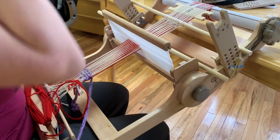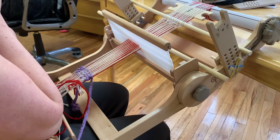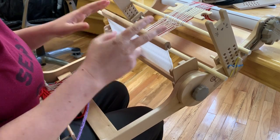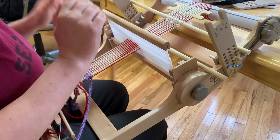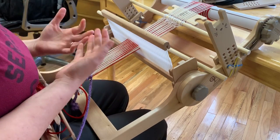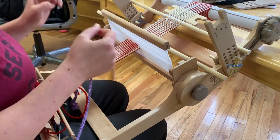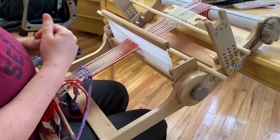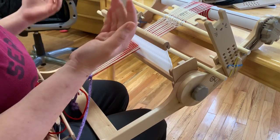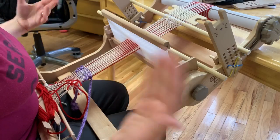Hello, so this video is to show off the technique I've developed for double width weaving without the use of additional heddles or pickup sticks. I do have a little boat shuttle here that I'm using as a pickup stick — if you have one extra shuttle or a pickup stick you can use while doing this technique it just saves a little bit of time. It's not necessary but it does help make things go quicker.